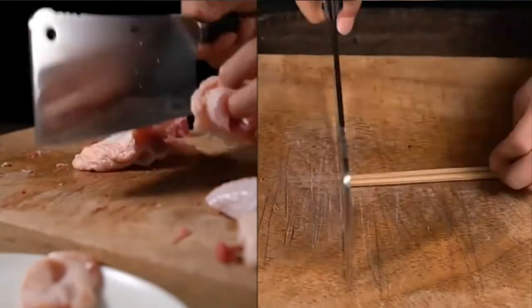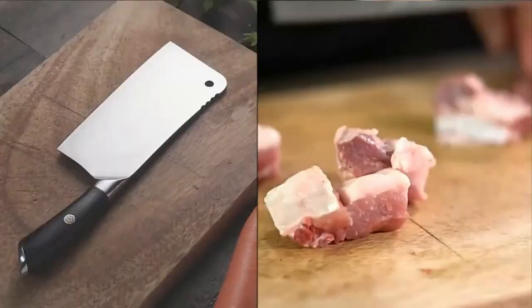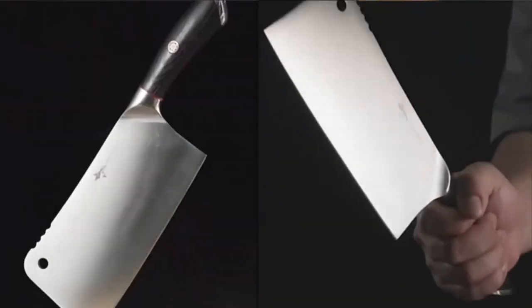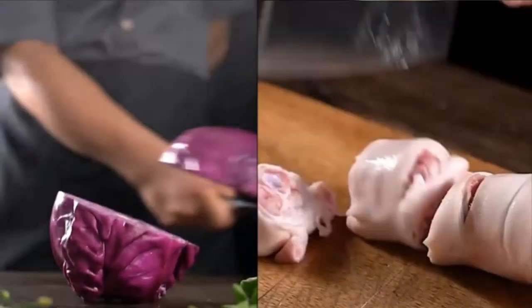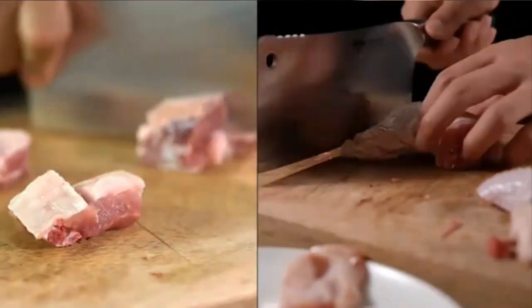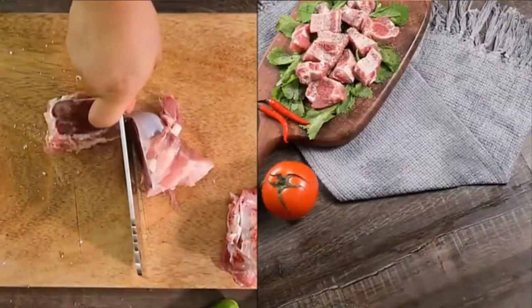Pros: It is the absolute best knife for excessive chopping. There is a sawtooth on one side for breaking bones easily. The hole reduces bounce. Easy maintenance knife. Cons: It needs a sheath to store. The handle may break if a sudden force is applied.